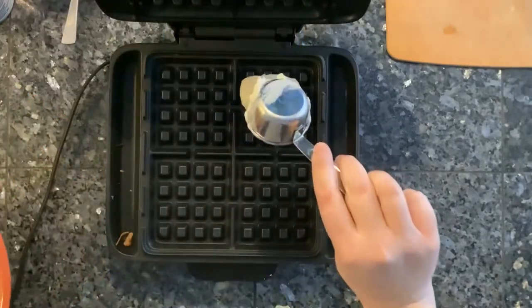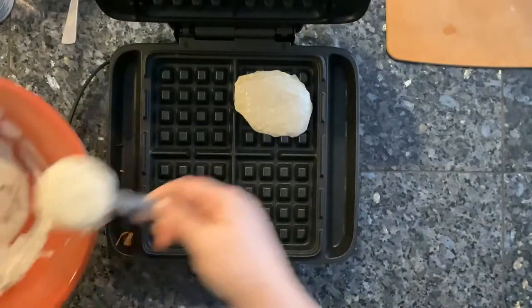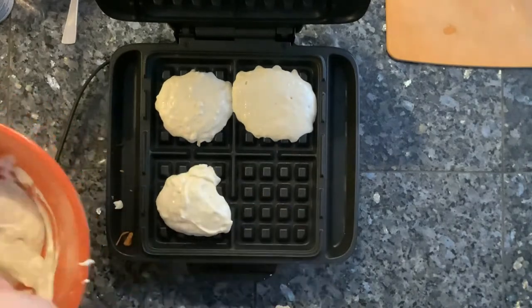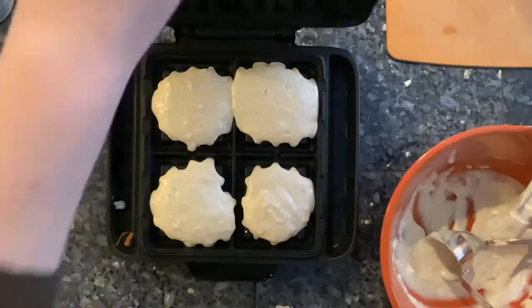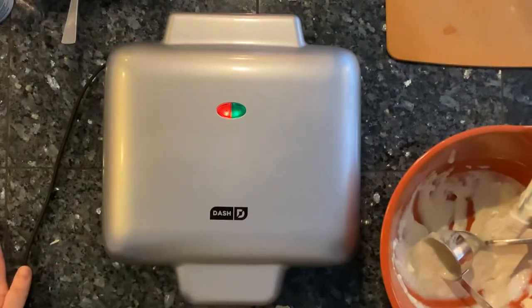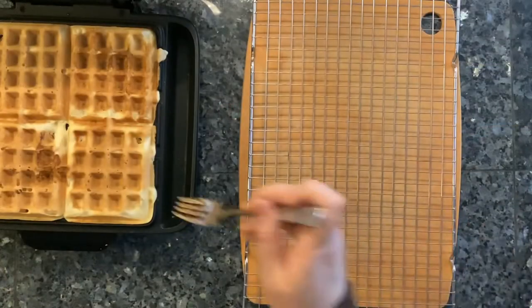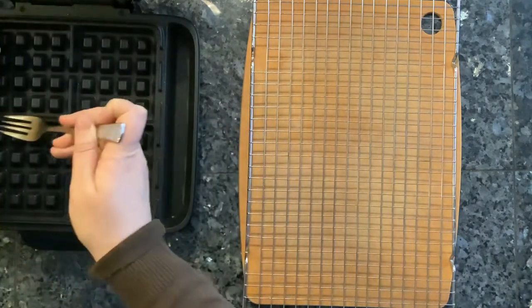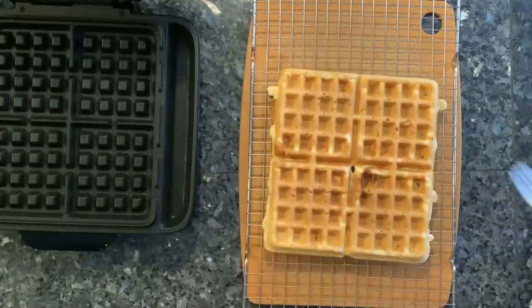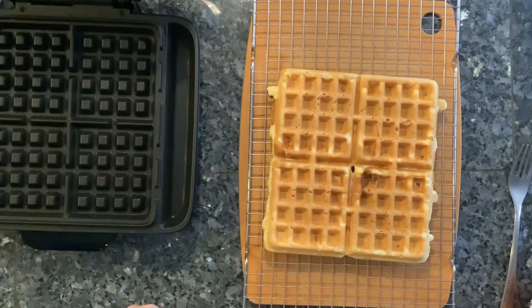I use about a quarter cup of batter for each quadrant of my waffle maker. Once you put the batter on and close it, it'll be pretty steamy at first — when the steam subsides, it's ready to check. Leave them in until they're a nice golden color. I always move waffles to a wire rack first instead of straight to a plate, which helps prevent steam getting trapped and making the bottom of the waffle soggy.